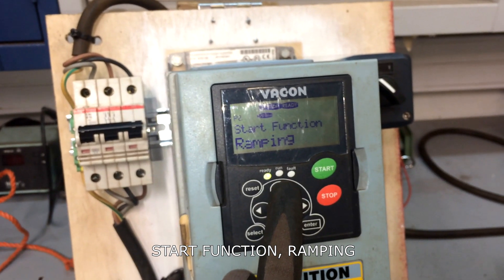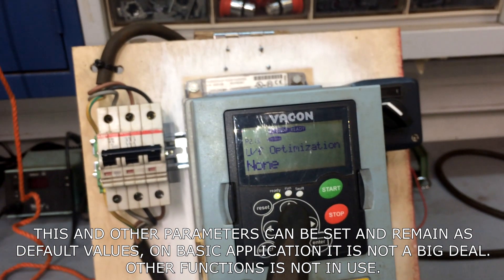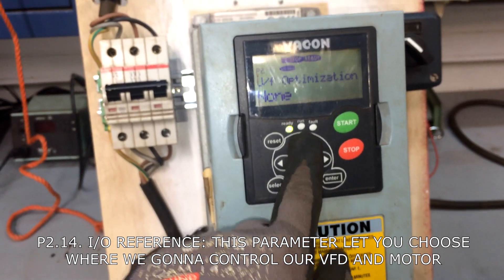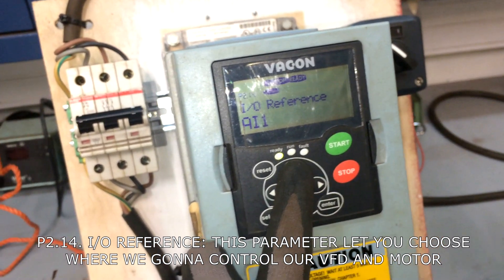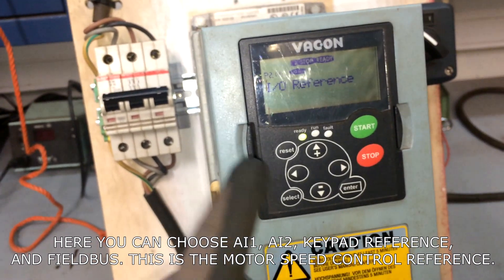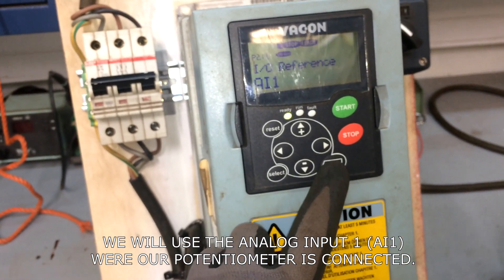Start function: ramping. Stop function: coasting. These and other parameters can be set and remain as default values. On basic applications, it is not a big deal. Parameter 2.14 — I/O reference. This parameter lets you choose where we can control our VFD and motor. Here you can choose analog input 1, analog input 2, keypad reference, and fieldbus. This is the motor speed control reference. We will use analog input 1 where our potentiometer is connected.